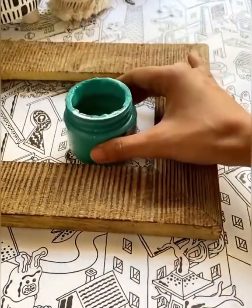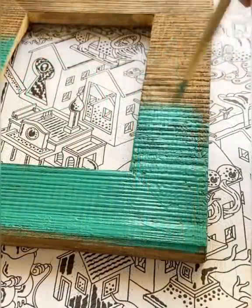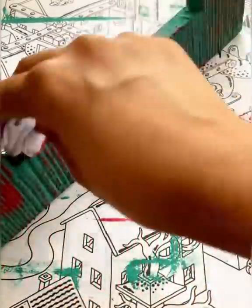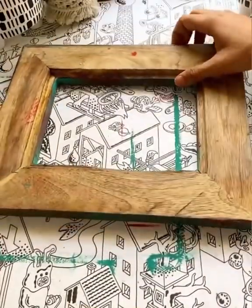Let's create a fun project. Take an old wooden frame, paint it with chalk paint. Now using a contrasting color, create a distress effect. Use an old place mat or jute mat and cut it according to the size.